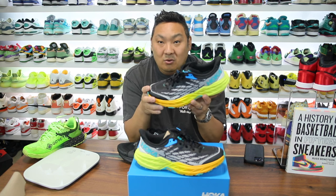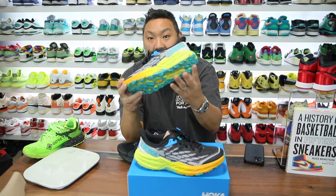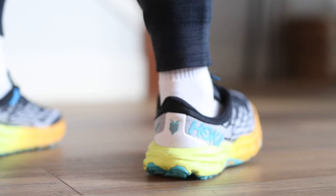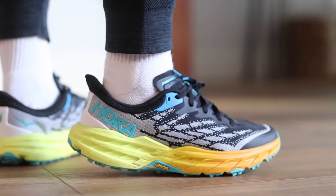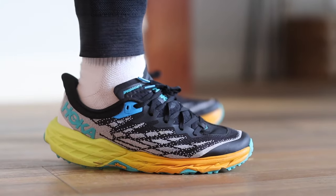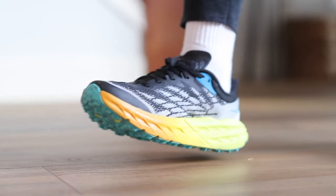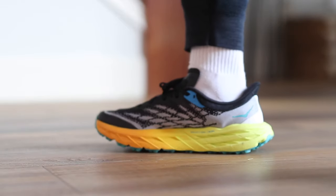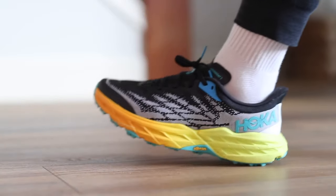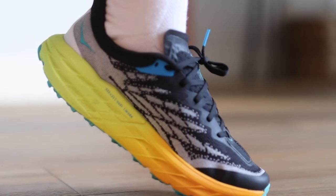Comfort-wise, the Speedgoat 5 is in line with — if not a little better than — both the Hero V7 and the Gore-Tex Pegasus Trail. I love my Fresh Foam X but I've worn those to the bone. Hoka doesn't really have a named proprietary foam, which is interesting, but it's pretty soft underfoot. It's probably not the most responsive, but you definitely feel the absorption when walking. That's a bonus when you're walking over debris. I didn't get these specifically for trail running — I walk around outside with the kids regularly, and living in Oregon, the elements are a factor.